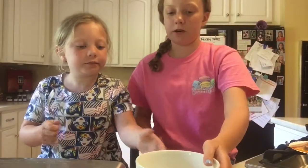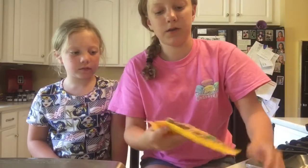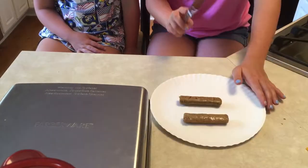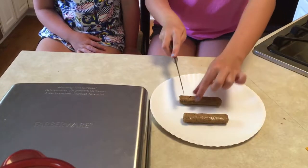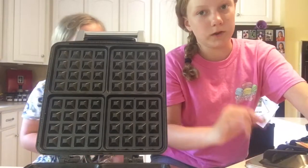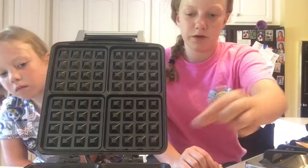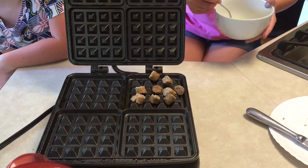Take a fork and mix the egg up. Then we're going to move on to the sausage — cut it into little pieces. Now we have our sausage all cut. Spray your waffle iron, then put your sausage into one square of your waffle iron. Now put your eggs on top of that.